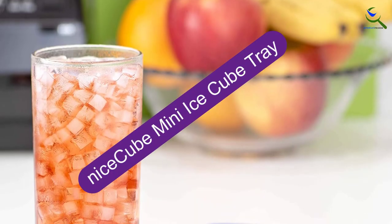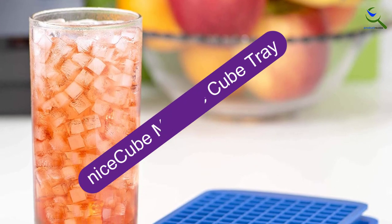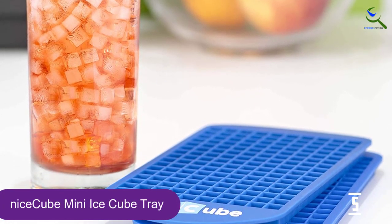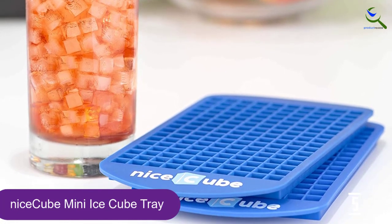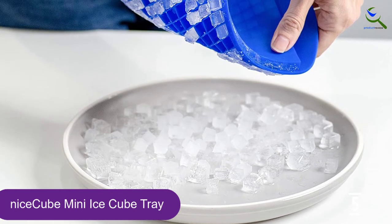Starting at number 5, we have the Nice Cube Mini Ice Cube Tray. If you're eyeing a julep-fueled happy hour, Nice Cube helps you create crushed ice without a bag. For coffee fans, the crushed ice cubes lend themselves well to iced coffees, frappuccinos, and smoothies.